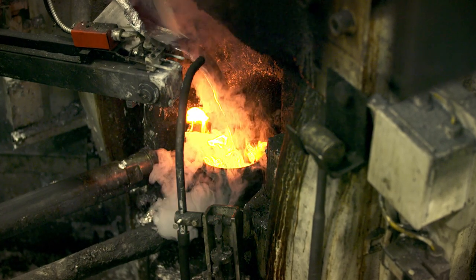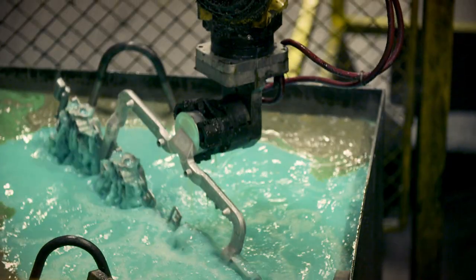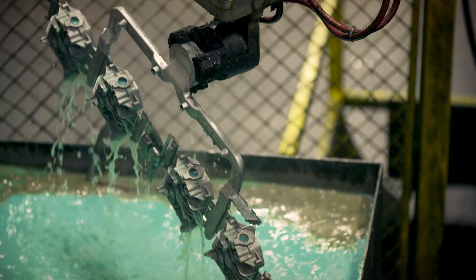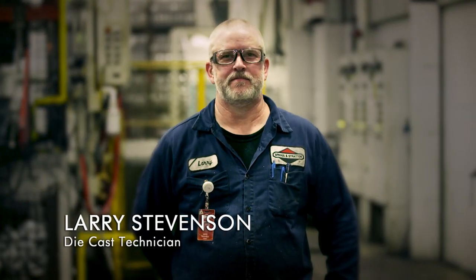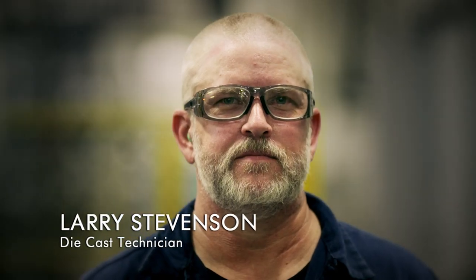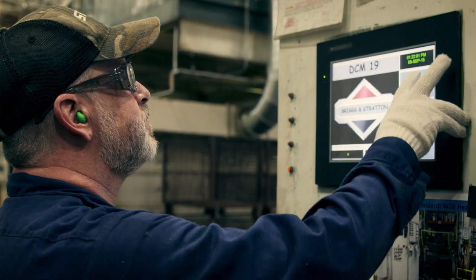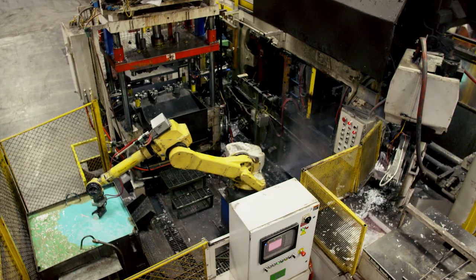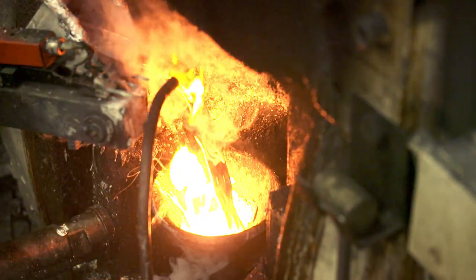Workers at one of America's largest die casting factories use a special technique to cast the engine out of lightweight aluminum. When poured into the die, it's 1,200 degrees. Larry is in charge of this high-temperature production line. He must control the temperature of the molten aluminum precisely — if it's too hot, tiny air bubbles can form in the metal and weaken the engine.